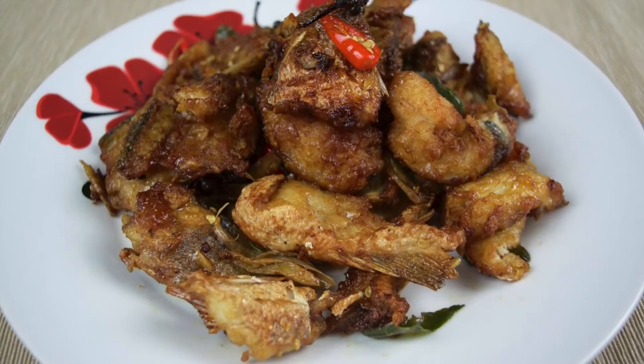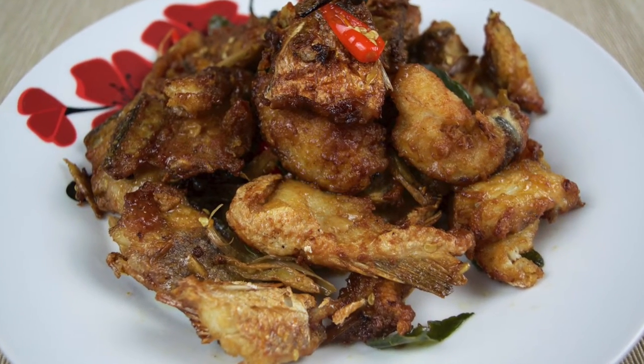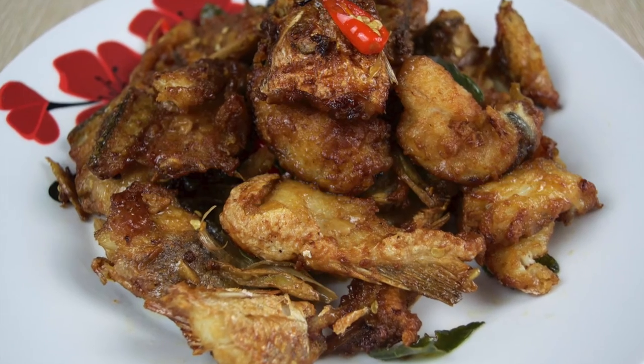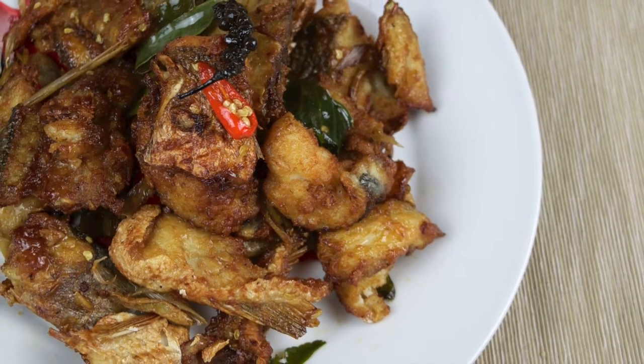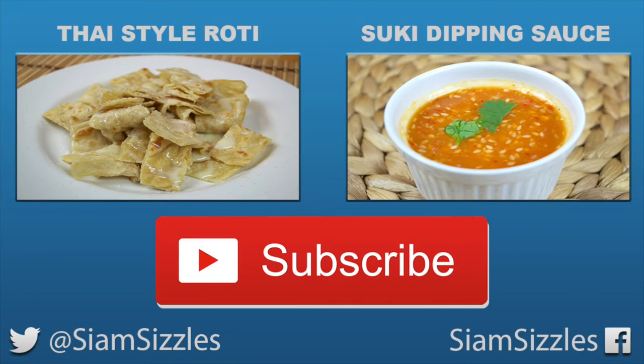Then just serve with some steamed rice and enjoy — that's all there is to it. We hope you enjoyed the recipe. If you have any questions, just leave a comment below and we'll get back to you as soon as we can. If you liked this and want to see lots more Thai and Asian inspired recipes, then do subscribe to our channel. We've got lots more recipes still to come, so thanks for watching and we'll see you again on the next video.